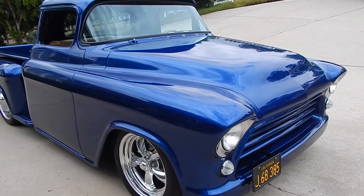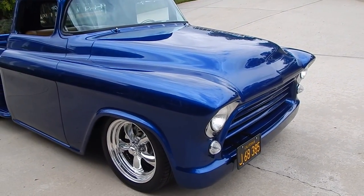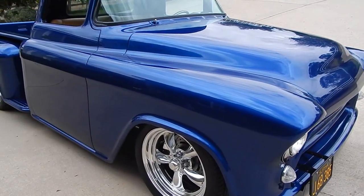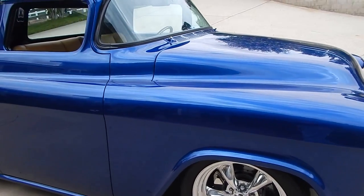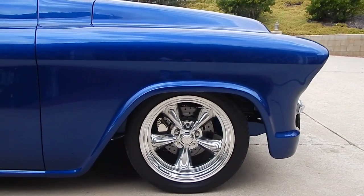And the end result — you see in your mind how you want it to end up, and I tell you what, a lot of pro craftsmen have worked on this truck. And it is beautiful.